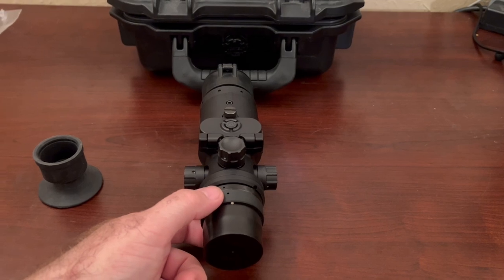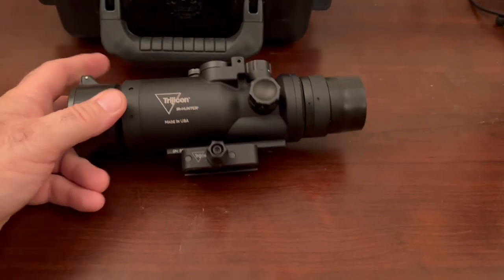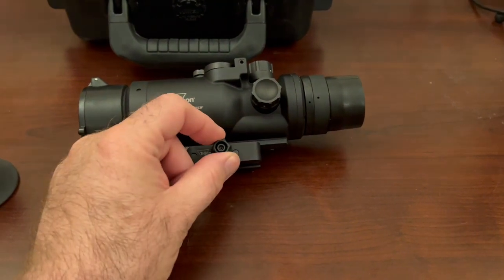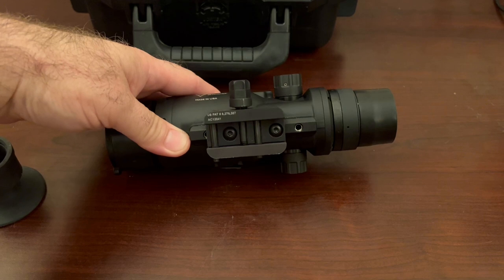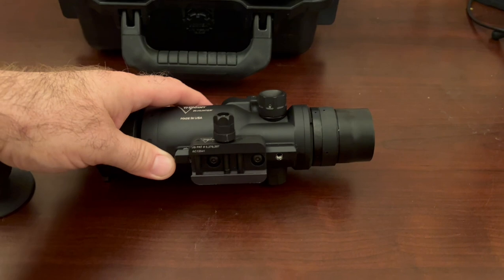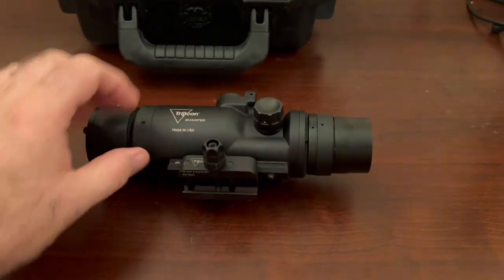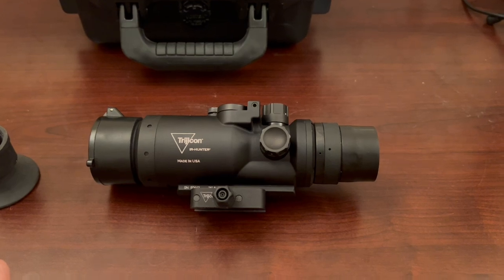You've got your diopter right here where you can adjust for your vision — if it's as bad as mine, it's going to need a lot of adjustment. And it just uses your typical Trijicon nut right here to tighten it down on a Picatinny rail. Looks like it's got two screw panels — there are probably plates to put on a quick-throw lever, and I'm sure there are different bases made by other people that you can swap out.